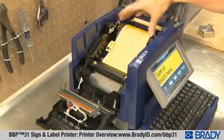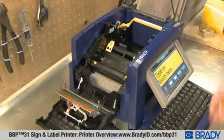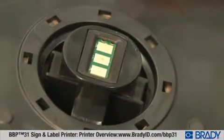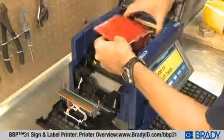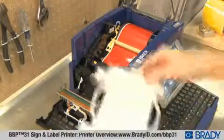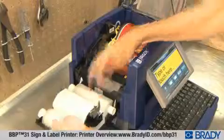We know your time is valuable, so we've made changing supplies extremely simple. The tapes and ribbons for the BBP31 are pre-configured into smart chip cartridges that simply drop into slots, so you avoid any cumbersome loading steps. There's no calibration process, no wasted time, and most importantly, no wasted material.